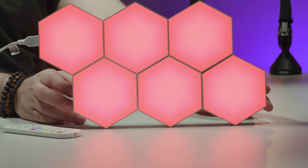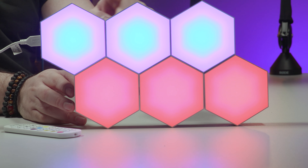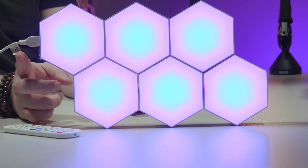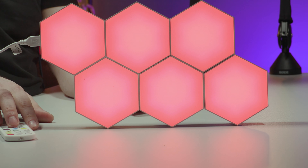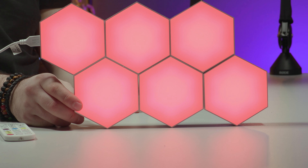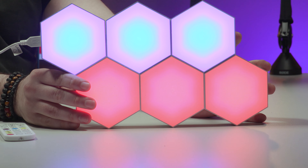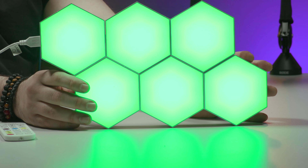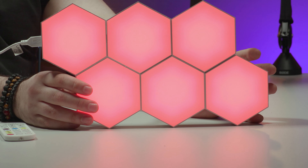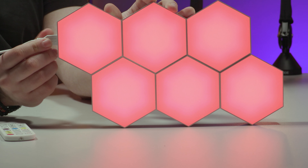This is the hex gaming light — not necessarily just for gamers, just for anyone that likes cool stuff. It can support up to 16 pieces. Here we have six hex lights in a set. It comes with its own USB power supply and a remote control. It's also managed by app control — smartphone, Android, Apple, covers all of that. There are loads of different modes; I'm going to run through the eight main modes through the app. Each mode has an average of 10 presets within it.